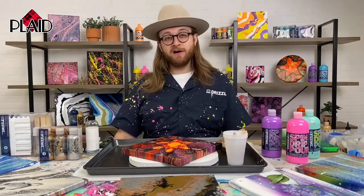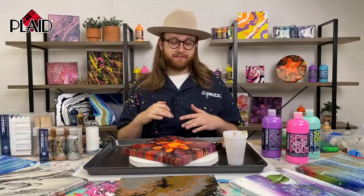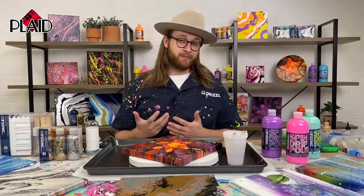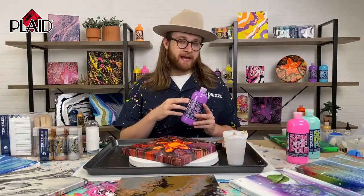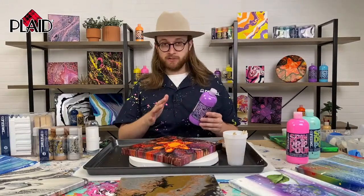I want to preface this: there are a lot of different techniques with fluid art in general, but specifically for cell formation. There are just a lot of different ways to do it. If you have different ways than what I'm teaching today, that's awesome — leave them in the comments. I'm going to show you one way I can reliably get cells with Folk Art Drizzle. One thing to know is that Folk Art Drizzle is pre-mixed. With regular pouring paint, you have to mix your color with a medium, but since Folk Art Drizzle is pre-mixed, we don't have to do any of that.